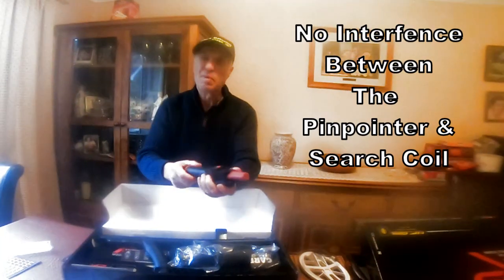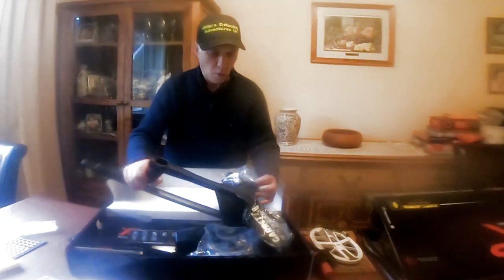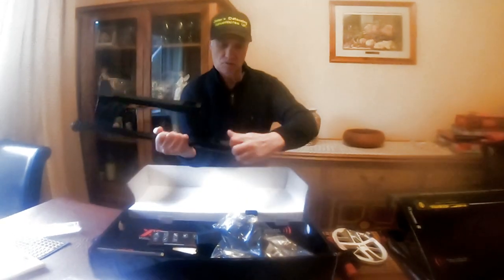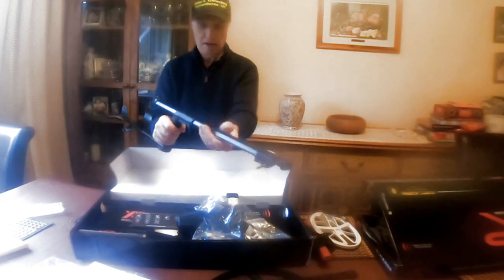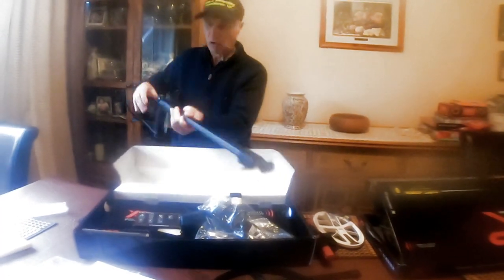And when you turn the pin pointer back off again, the detector comes back on again. Nice bit of kit. It just levers somewhere into position and locks in.